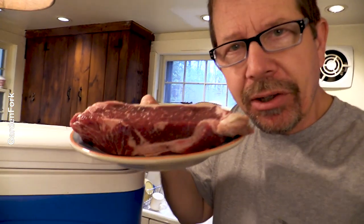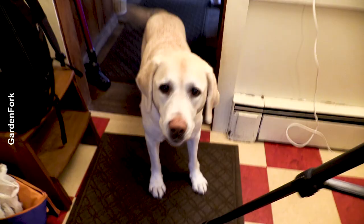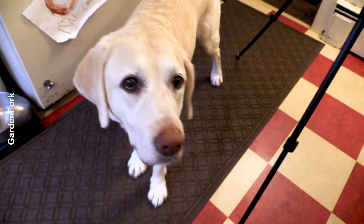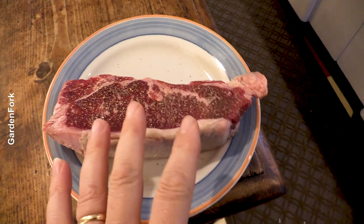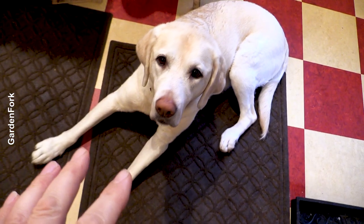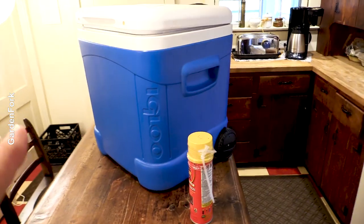Sous vide is all about maintaining a constant temperature to cook something to X degrees, right? Enter the beer cooler and hot water. I salted this steak last night and then put it in the fridge uncovered — I kind of like that it dries out a little bit — but I'm gonna add some pepper now. Salt and pepper, yellow Labrador, beer cooler.